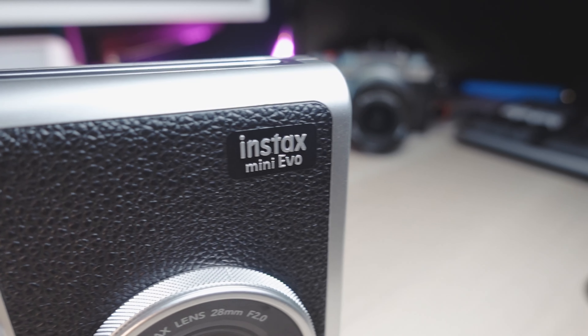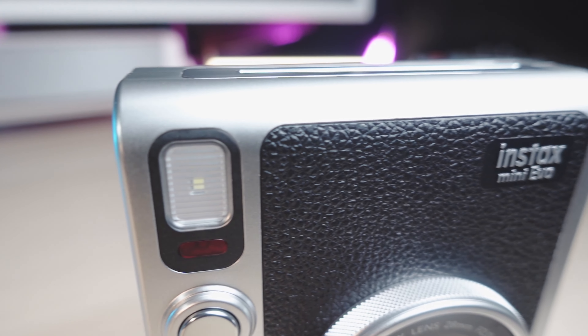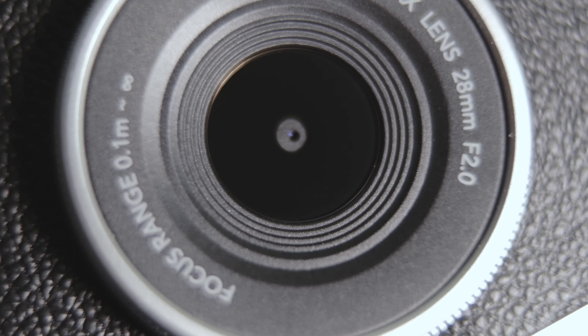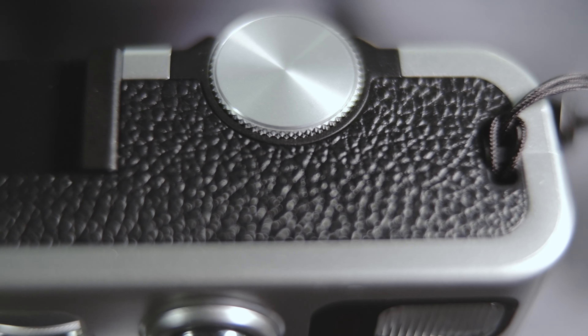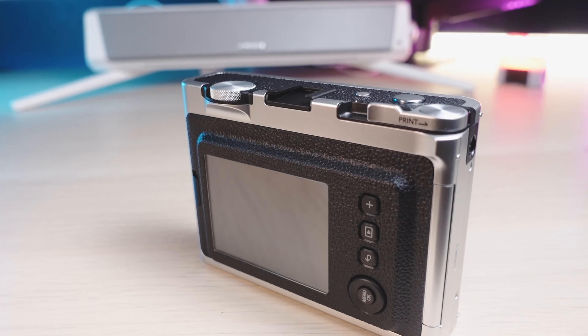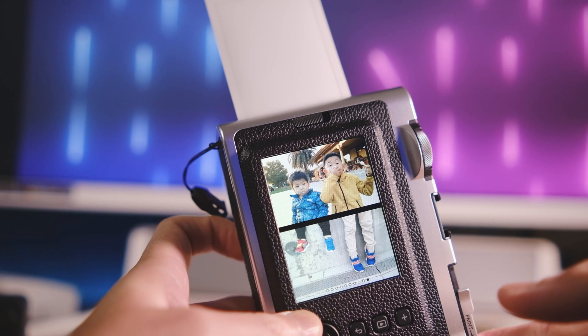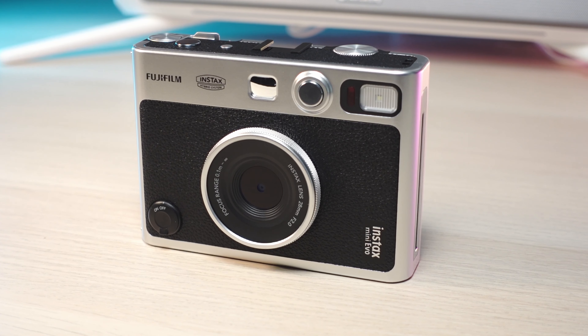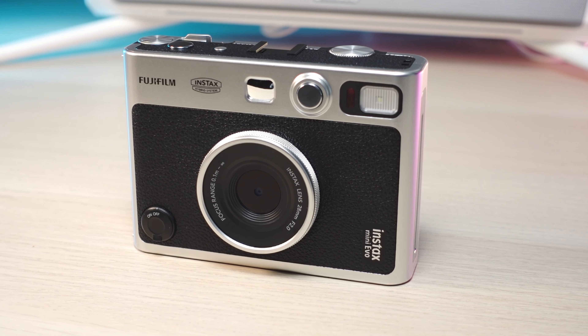Hey guys, guess what showed up at my door today — it is the Instax Mini Evo! I ordered this camera about a month ago on Amazon and hadn't heard from them since, and all of a sudden it showed up at my doorstep today. To say the least, it is an exciting morning for me, so I wanted to share this moment with you guys. Let's dive right into the unboxing.